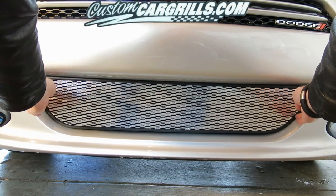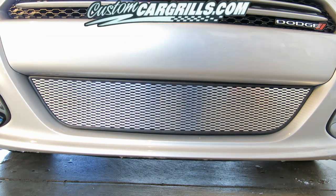The first thing you'll want to do is check the fit of the grill. Push the insert in before you start trying to install it.